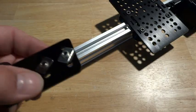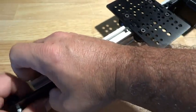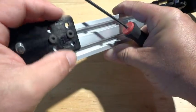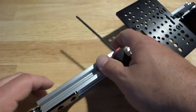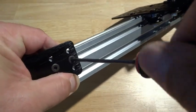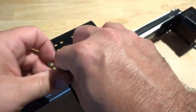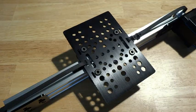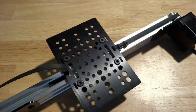Now we can take our idler pulley plate and mount that — I already have the screws on it. Slide that on; I like to push the plate to one side of the rail. I'm not over-tightening these — I can see the wheel is a little close so I'm going to back it off a hair, then tighten it down and bring the belt through. It's a lot easier if you're pushing the plate in the direction you want the belt to curl, and if you have needle nose pliers you can reach in and grab it.